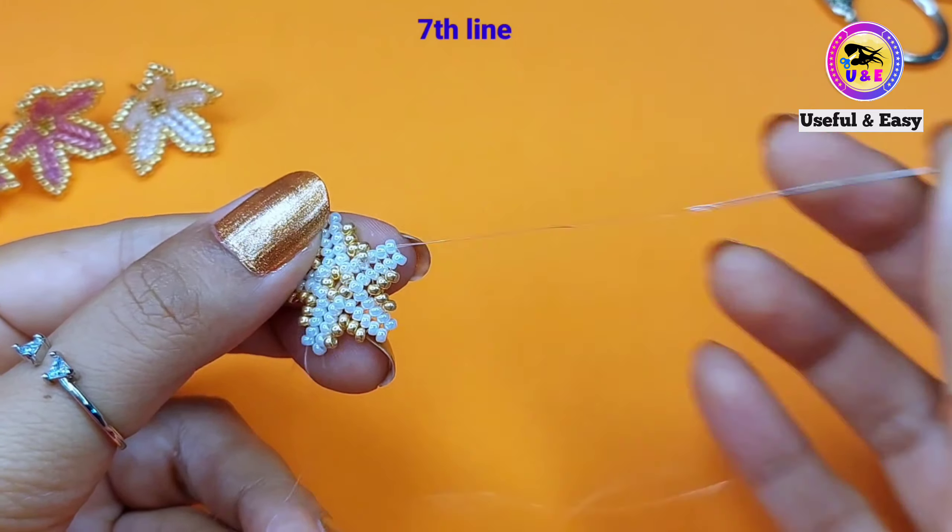In this way we need to complete the other petals also. Now I'm going to finish the eighth line. Pick up one golden bead and pass through the next white bead in the next petal. Now pass the needle through the top one white bead.